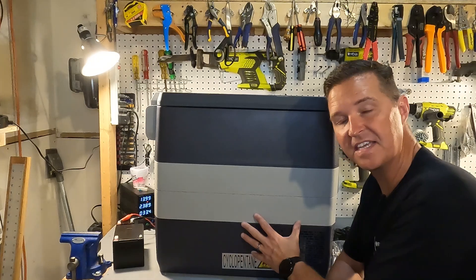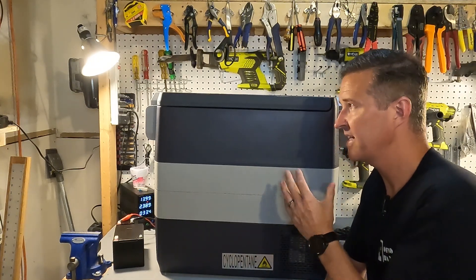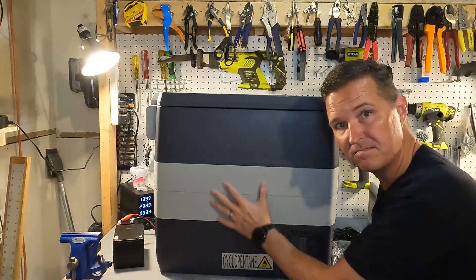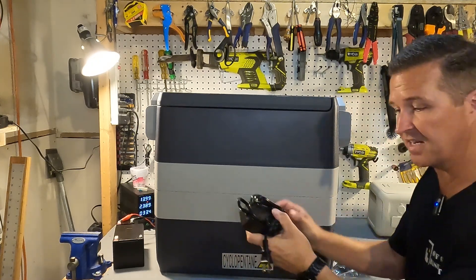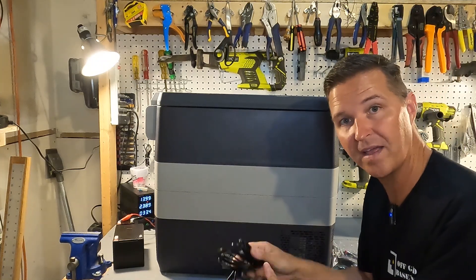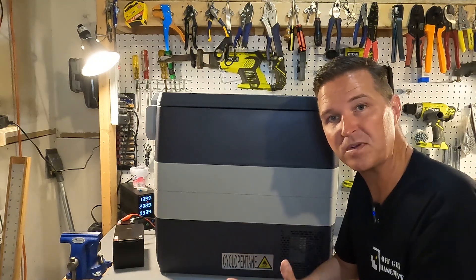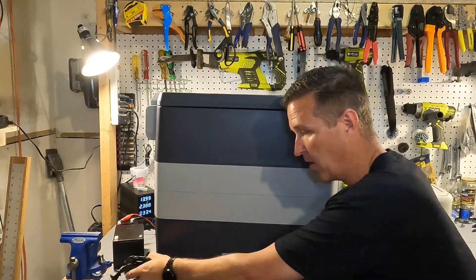This is the 50-liter variation of the H Kalori car refrigerator — really a refrigerated cooler. It comes with an AC adapter so you can plug it into your wall at home, which is great for cooling it down before your camping trip.